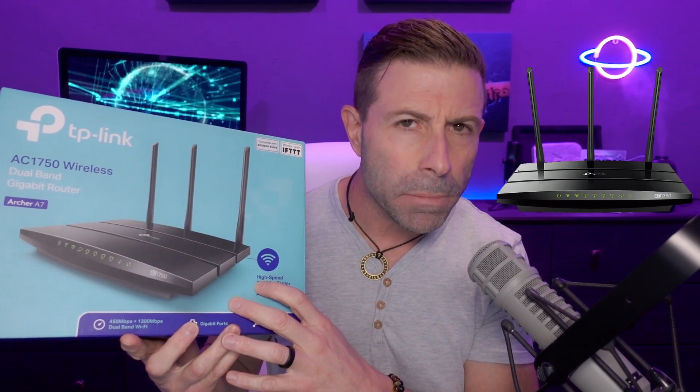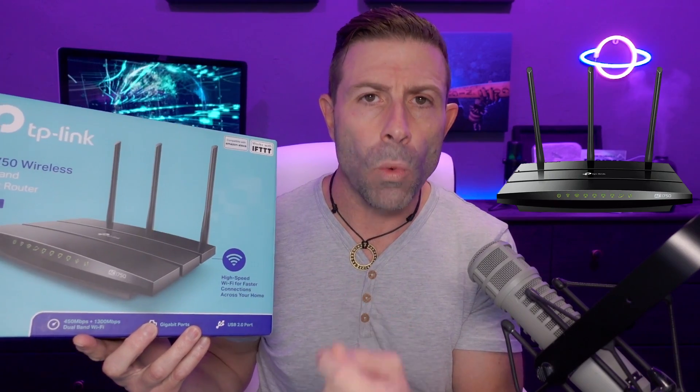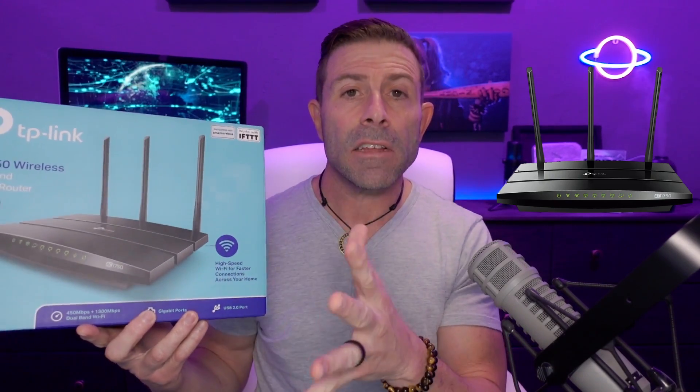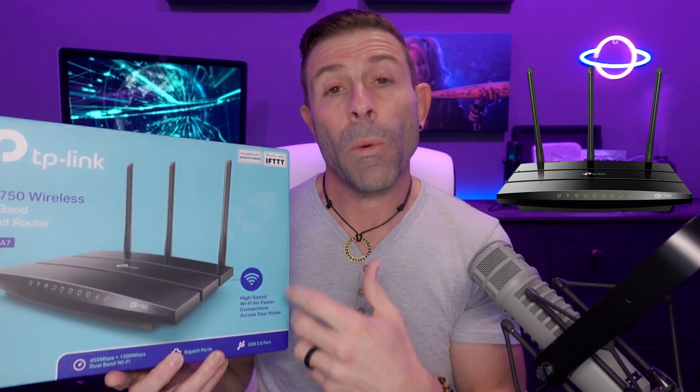Today we're going to be using this router. The reason I'm using it — I showed this in one of my last videos — is because it's cheap and it does everything I need it to do. This is only Wi-Fi AC, an AC 1750, about 50 to 60 bucks. Whereas if you get a really good AX router, you're going to pay probably around $250 to $300 for it. It really depends whether you need really quick speeds through the air or have the ability to run CAT 5 or CAT 7 cables throughout your area.